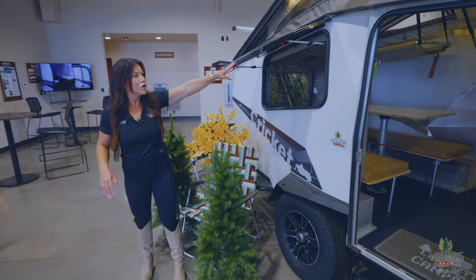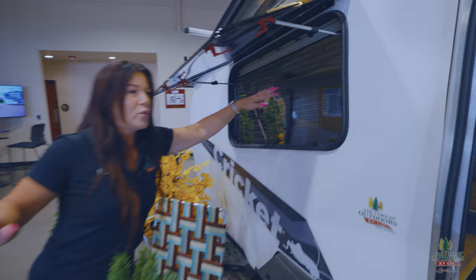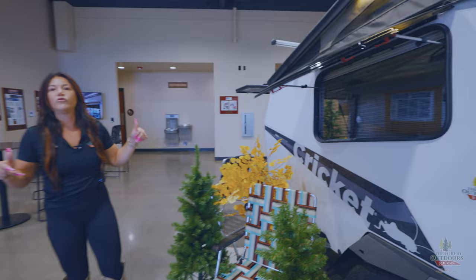All your windows are going to open, so you have lots of fresh air. When we go inside I'm going to show you your screens, but all of your windows are going to open for you, so you're going to have a great cross breeze.